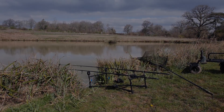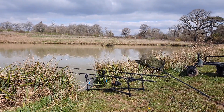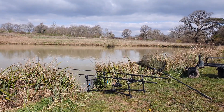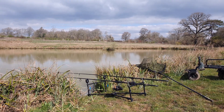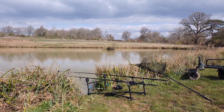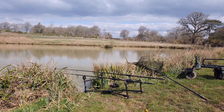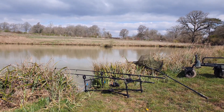Right hand rod back out there again, same again with the pellet, let's see what happens. Just fired about six more pellets over the top, and I did put a little bag on as well - that's enough. Never overfeed them. If they're there, they'll come back for it. Let's see if we can get another one.